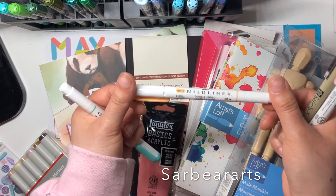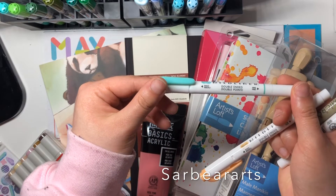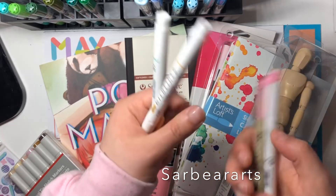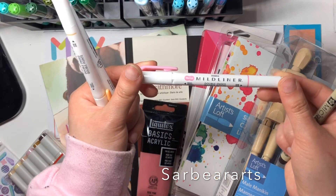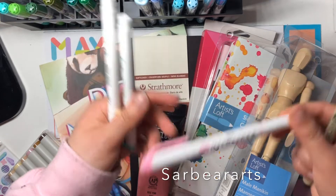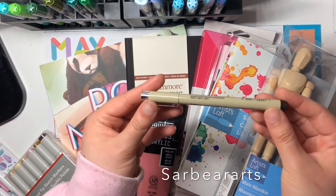I got these really cute little highlighter pen thingies. I didn't realize they were dual-ended — one end is a broader highlighter end and the other end is a fine tip. I didn't realize that until after this video when I was playing with them, and I thought they were really cute.